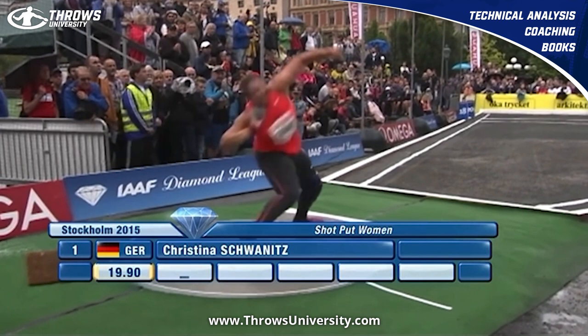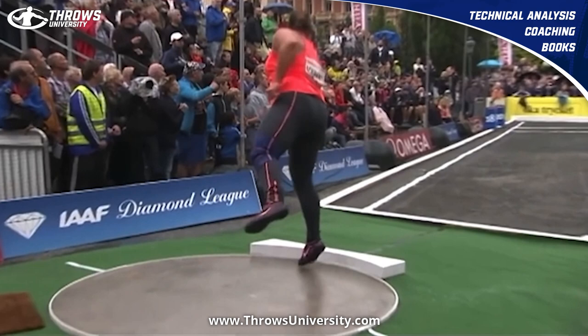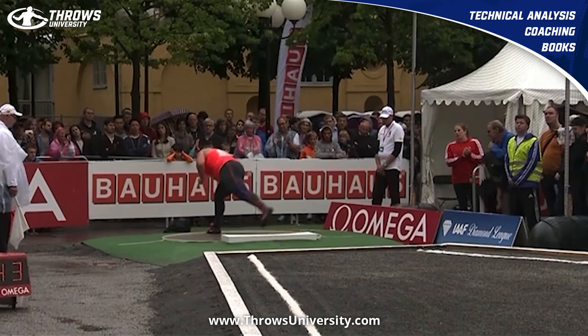That left leg grounds nicely — it's dead center. You can see where she's got the bent knees, the left arm is opening, she drops that right knee through, does her non-reverse, and adds in that little bit of reverse there. She ends up smacking that throw. Out of the back, you can see she comes off the heel right here.